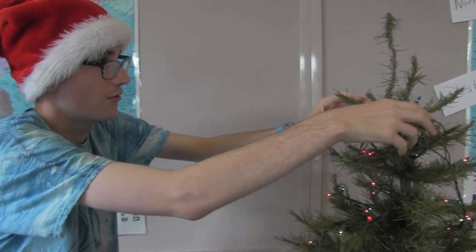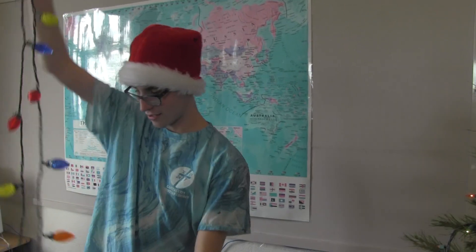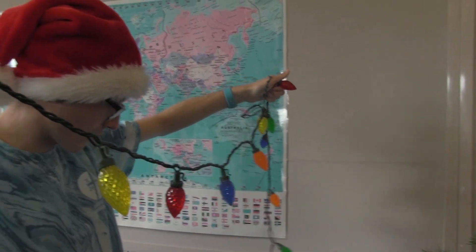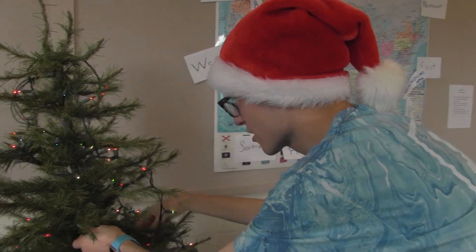This is a pretty old tree. I don't know what to do. That's the extension.